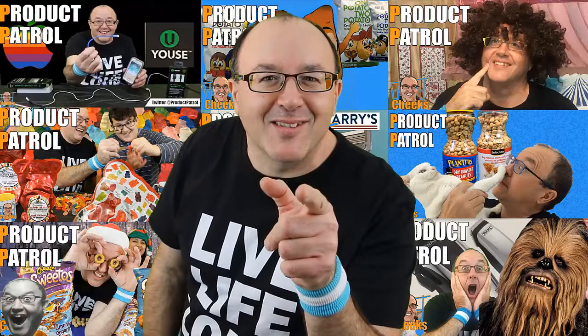Did you comment, like, and subscribe? Come on, hit the little thumbs up button. That's why I appreciate it.